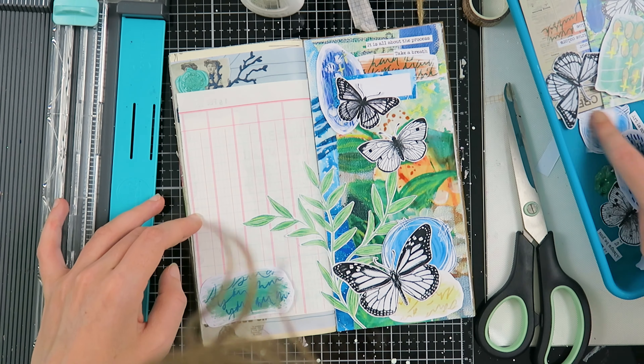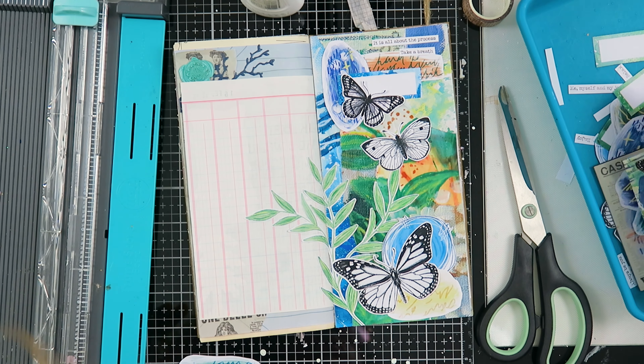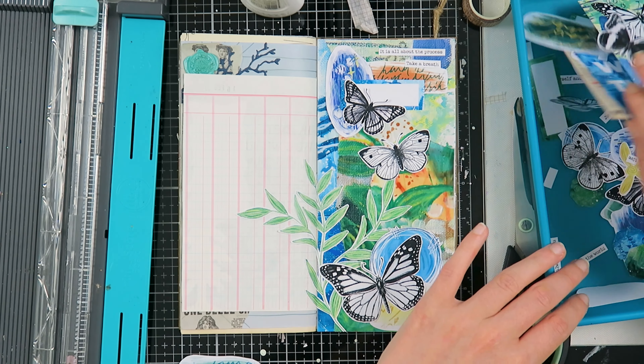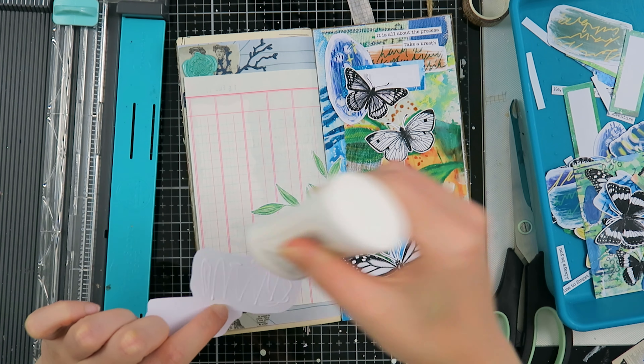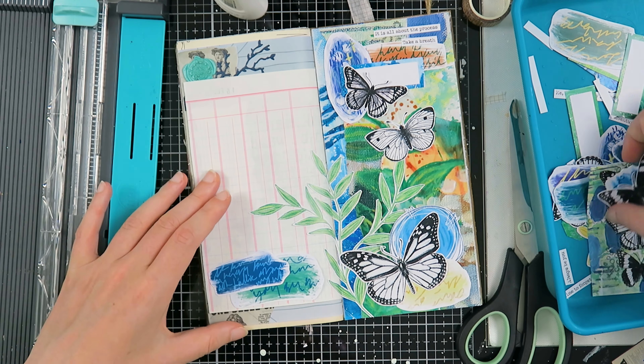Once I was pretty much done with the right side of the page, I was trying to decide what I wanted to do on the left-hand side. I also wanted to journal quite a bit about how I'm doing, so I didn't want to have a big piece over there. I tried using that three-by-four card but it was just too big, so I decided to go for these two paint swatches with scribbles.